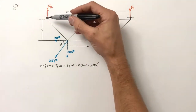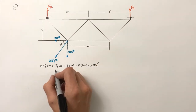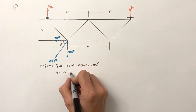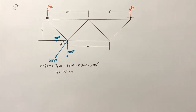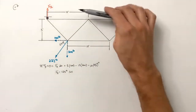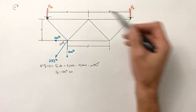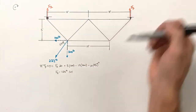Solving this — remembering we guessed the roller force was upward, so a positive result confirms that — the force by the roller works out to be 125 pounds upward. This makes sense: the 200 pound load produces a predominantly counterclockwise torque, while the 100 pound load produces a smaller clockwise torque, so the roller must produce clockwise torque to achieve net zero. A little reasoning goes a long way in determining directions on reaction forces.